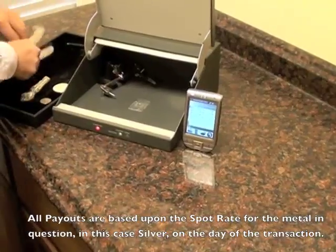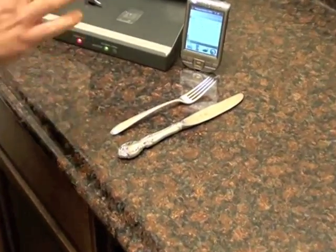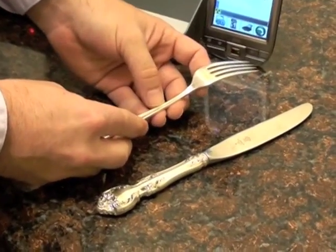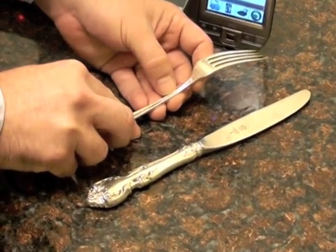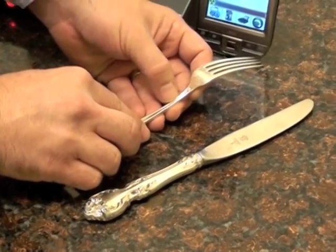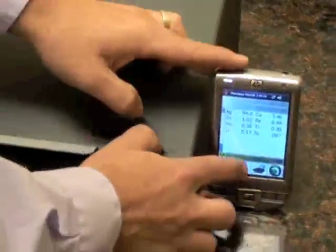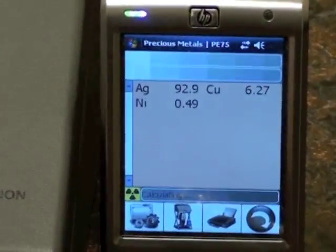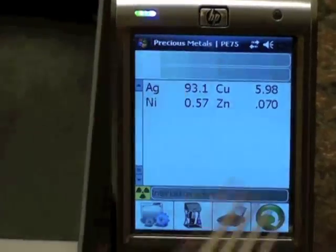A few more items we typically see are silver pieces. What you want to look for on silver is the word 'sterling.' It might be on the back of the fork or on the blade of knives — make sure it says sterling. If you see the words 'silver plate,' that just means it's plated, not a solid silver piece. This one does say sterling, so we're going to stick it in the scanner. Ideally, we'd see 92.5% for sterling. This came back a little higher on the spot we scanned, but that confirms it is a sterling piece.